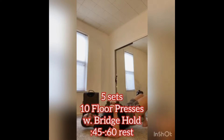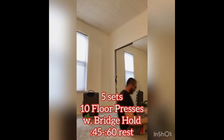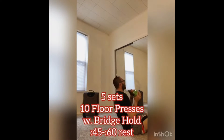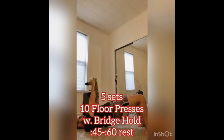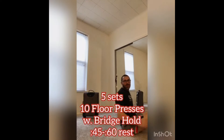We've got 2 dumbbells in that bridge. Fully extend — 10 reps. We can also go with 2 kettlebells or a single heavy bell. Again, always squeezing that butt, keeping the belly button in.